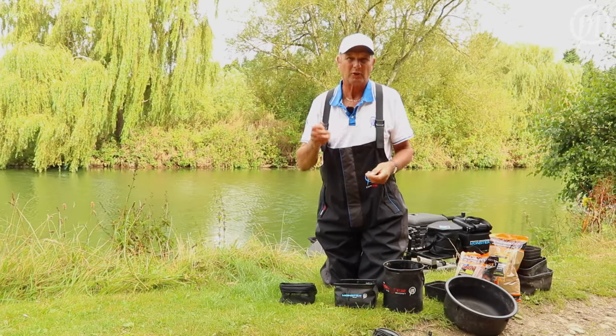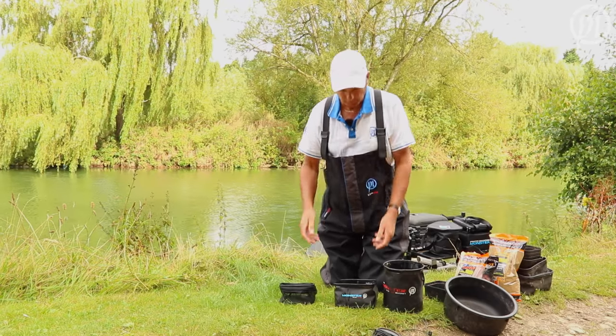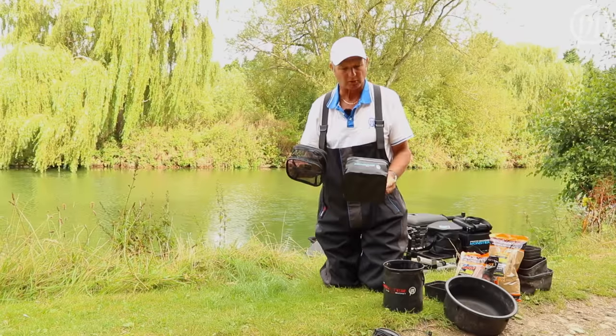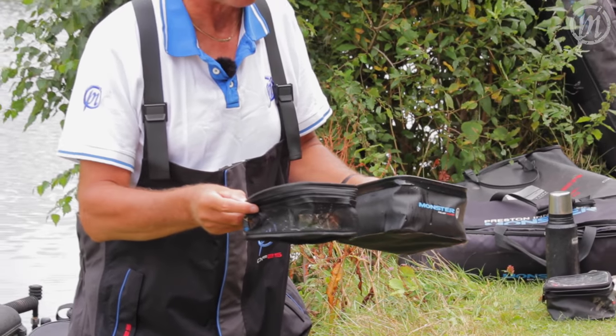One of the biggest questions I get asked is how do I prepare my pellets, how do I prepare them to put them on the feeder. What we've done at Preston Innovations is we've brought a product out called Pellet Wetter. What that's going to help you, the angler do, is prepare your pellets better for them to go on the feeder.